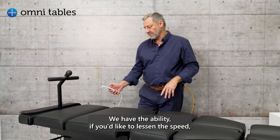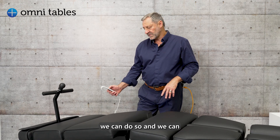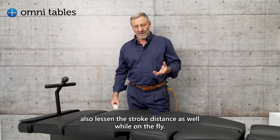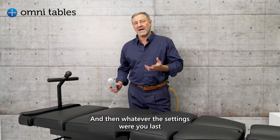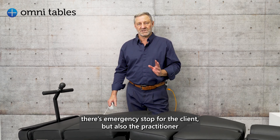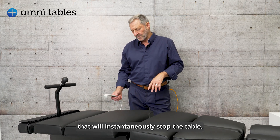On the fly, we have the ability to lessen the speed and also lessen the stroke distance, and whatever settings you last finished with is where the table will start next time you commence. There's also an emergency stop for the client and for the practitioner that will instantaneously stop the table.